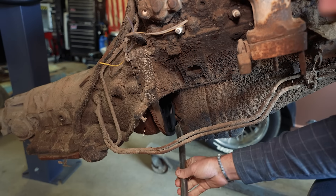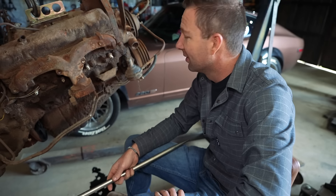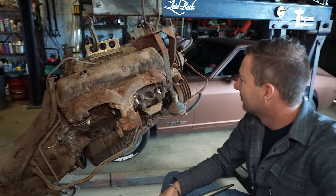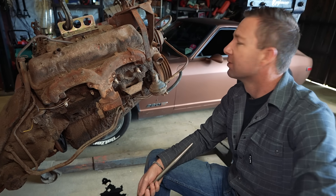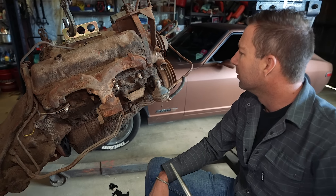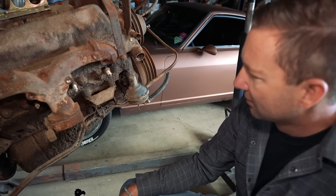That is crazy. If we get hung up on parts with this thing, we'll take a day and see if we can get it to fire up. That would be really cool. It's a small block — it's a small block 350 with a two-bolt main. So there's nothing special. You wouldn't want to build it because it's a two-bolt main — some people do, but people prefer a four-bolt.